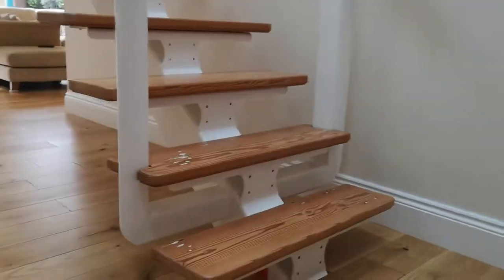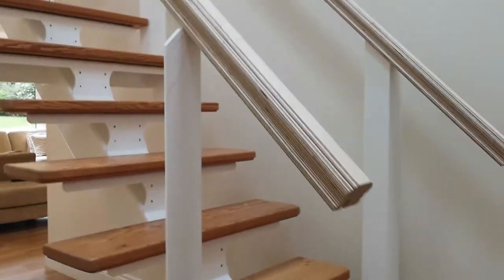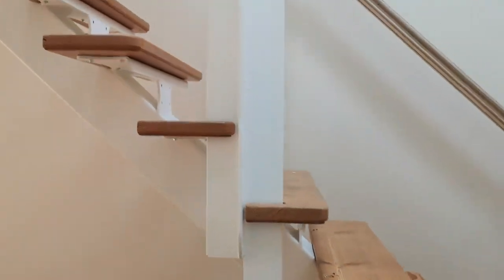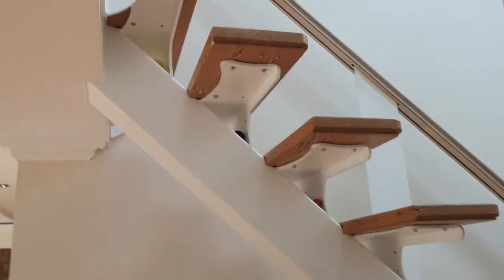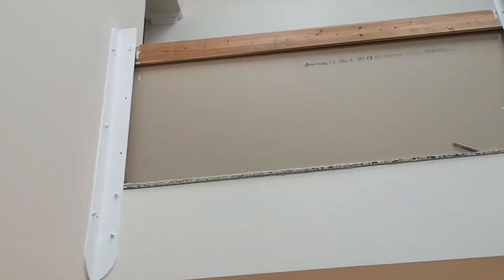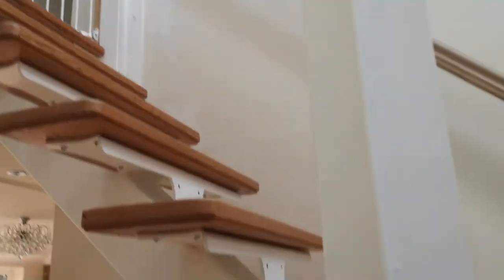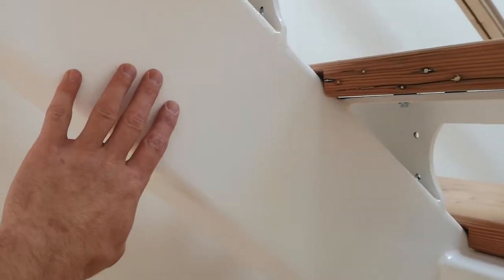This is my staircase so far. I started making the staircase roughly this time last year and as you can see it's still not finished. I've got 8mm thick 200mm box section for the main spine of the staircase.